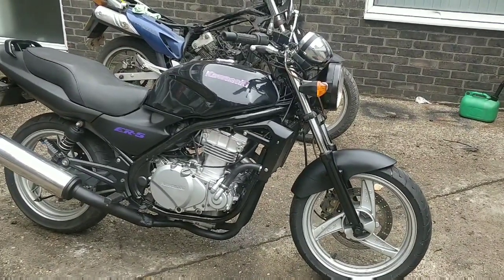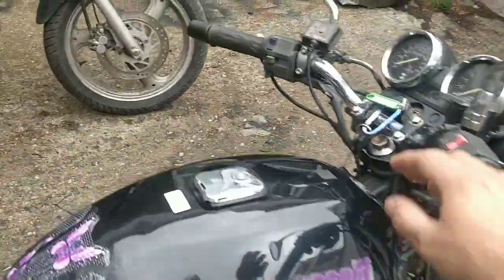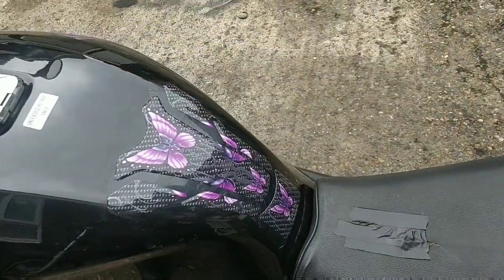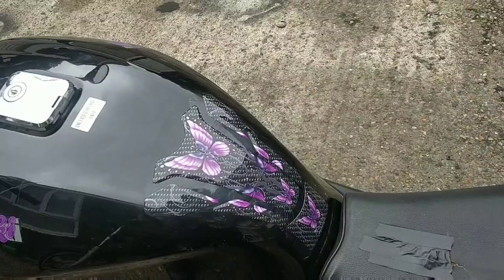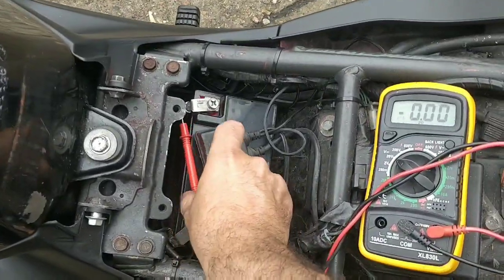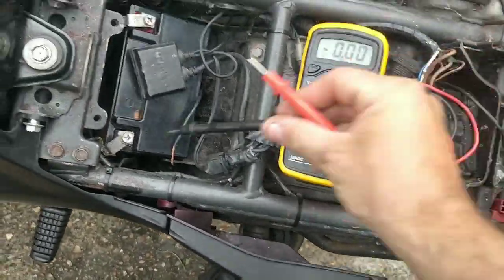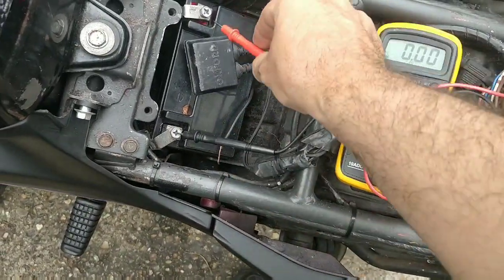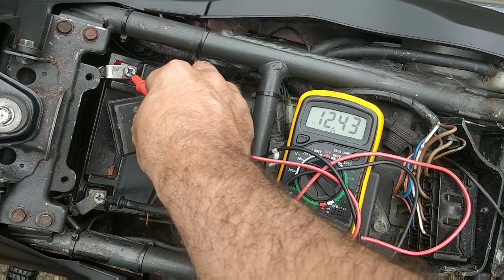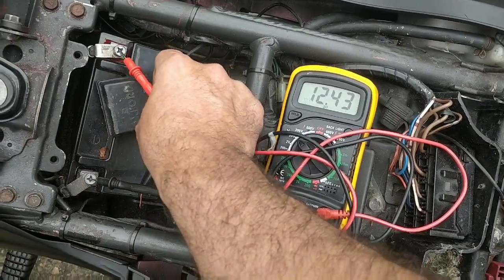Let's check the battery - I'm going to show you how we check it. First things first, pop the seat off and find the battery - is it under the seat or under the side panel? Without the engine connected, put your multimeter to the 20-volt setting because it's 12 volts we're looking at. Touch one probe to negative and one to positive. We get 12.4 - that's not bad, maybe a touch low; it should be maybe 12.6 to 12.8.